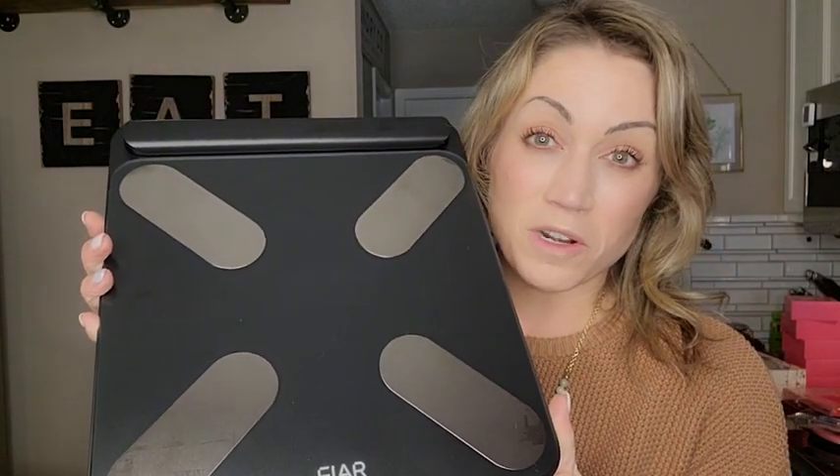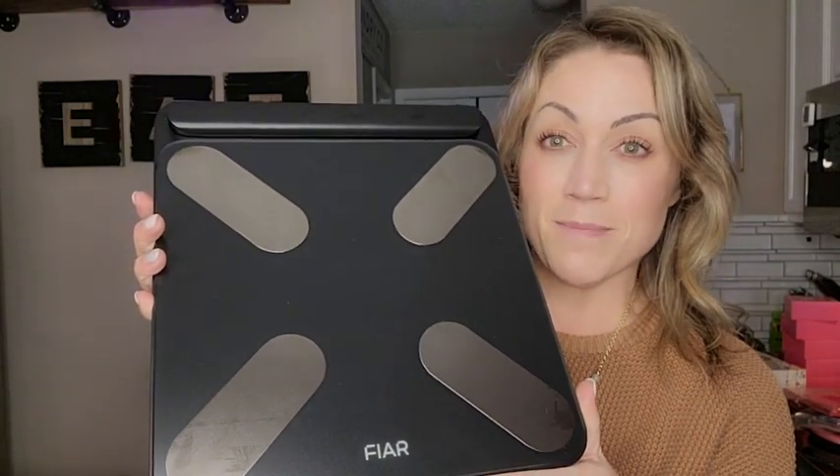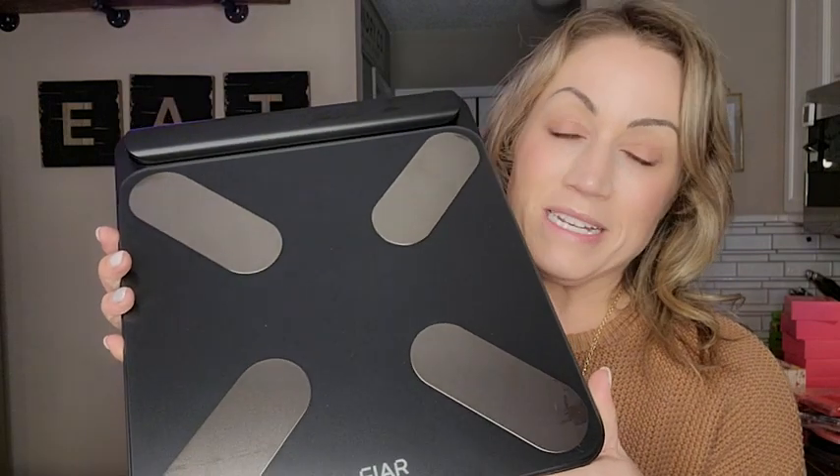Hi everyone, it's Stephanie here. I just unboxed this scale and I want to try it out for you guys to show you exactly what you're going to get. I got this because of its comprehensive measuring — it measures 24 different pieces of information. Really cool, I'm excited about this.